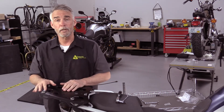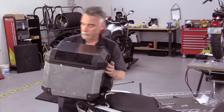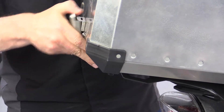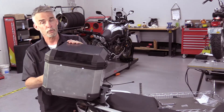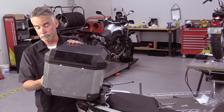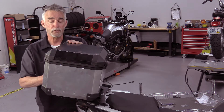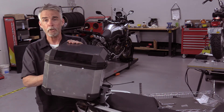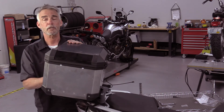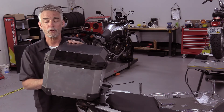Now we're going to put the top box on and see how the latch actually fits. It slides nicely. I want to check the latch — it should have a moderate amount of over-center. You shouldn't really have to force it, and it shouldn't be loose either. That actually felt pretty good, so I'll go back in and tighten up that hardware. The last step is to put lock sets in. It's always recommended that after you've ridden the bike for a couple hundred miles, double check all the hardware, make sure nothing has loosened up, and keep an eye on it on long trips.